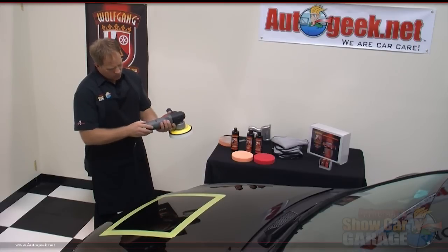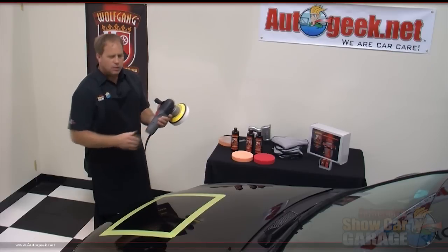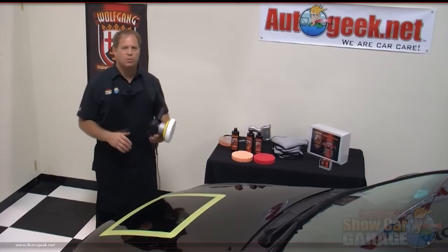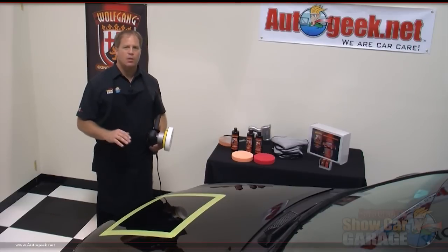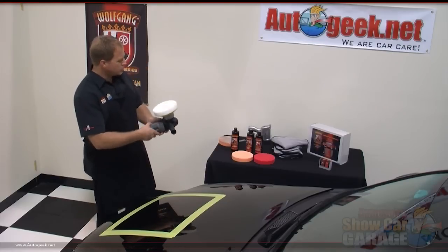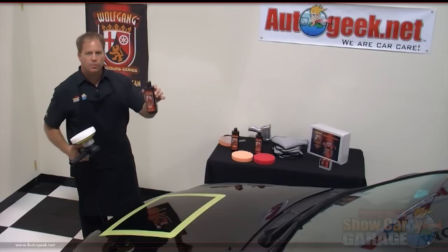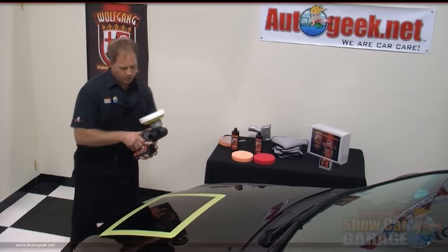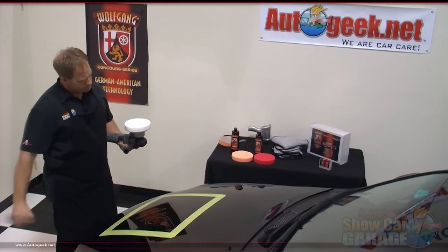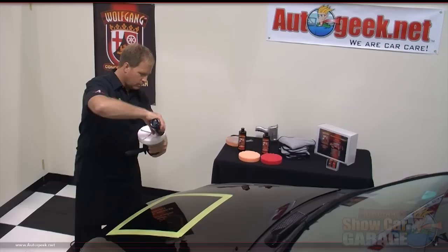We're going to set our speed from the 5 setting down to 4. When you're removing swirls you really need a lot of power because you're trying to take the swirls out of the paint, but for this finishing step you don't need all that power, so you just bump it down to the 4 setting. We're going to switch over to the Wolfgang Finishing Glaze 3.0 — I'll shake this up and then put an X pattern across the face of the pad.